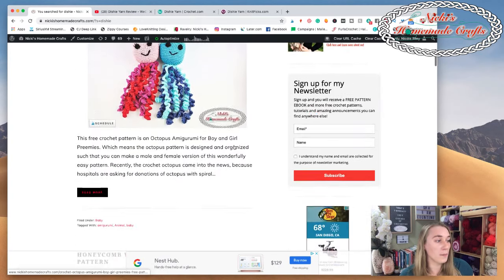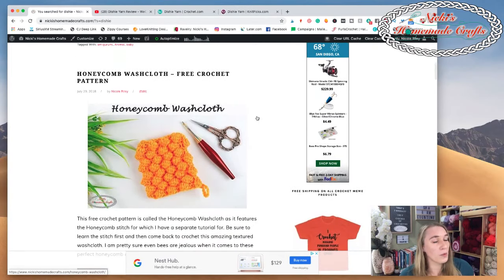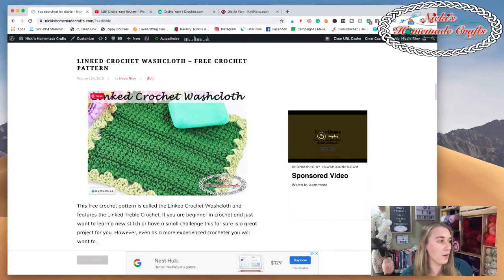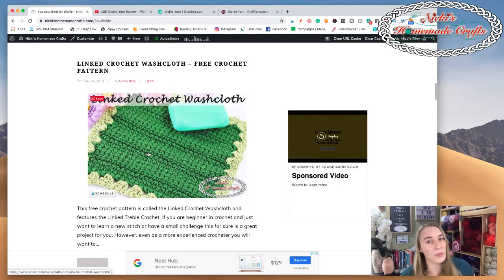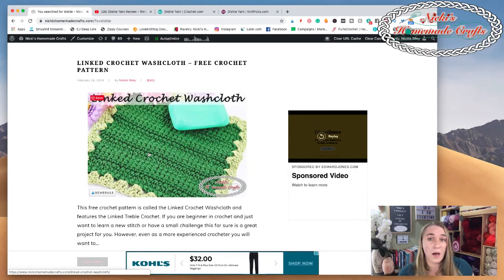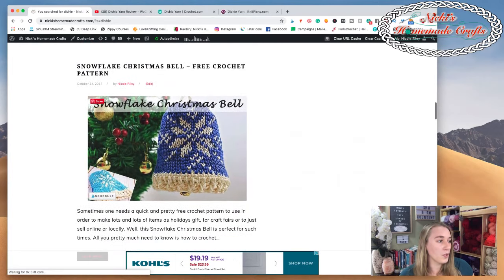You just click on the name and you get to the free pattern. Here's the Honeycomb Washcloth - really fun to make. And here's the Linked Crochet Washcloth - you can see I used different green colors, the Jalapeño color. This makes a really beautiful gift for Christmas or as part of a little gift basket. I love that the linked crochet makes it a little wavy and gives it more texture.